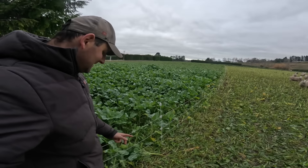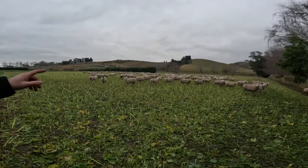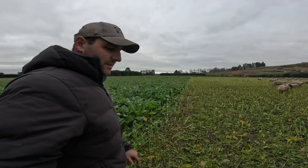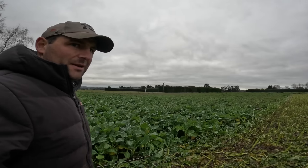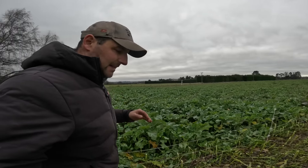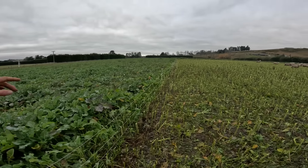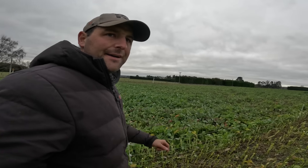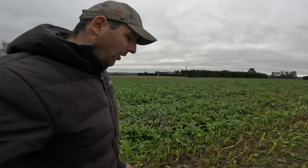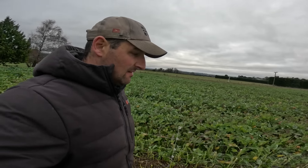So these are the lighter condition hill ewes. We just got them on this kale and plantain paddock - we're not pushing them at all, so you see a fair bit of stuff still left on the ground. They'll go back and pick through that later on. We're just going to let them into this break and let them pick this out for three or four more days then shift them on. The whole aim for these girls is not just to maintain them - it's to actually put condition on them, so that's why we're treating them pretty kindly.